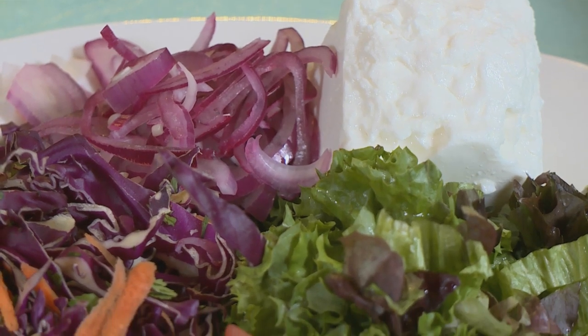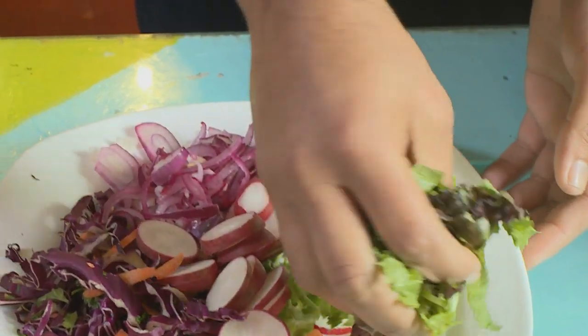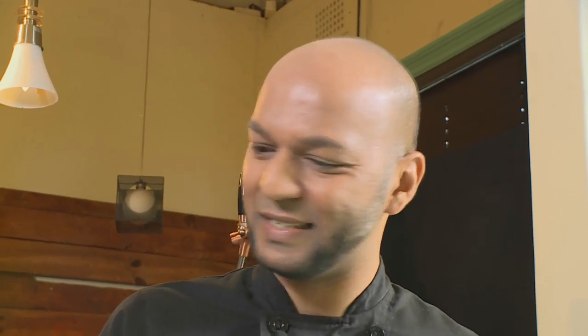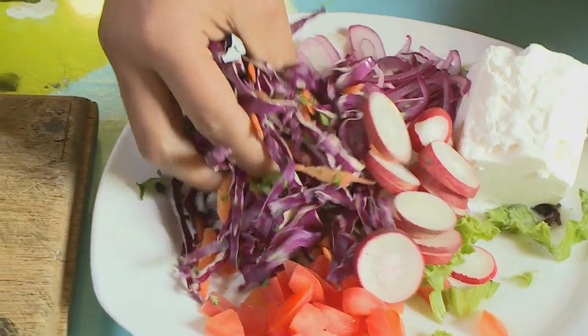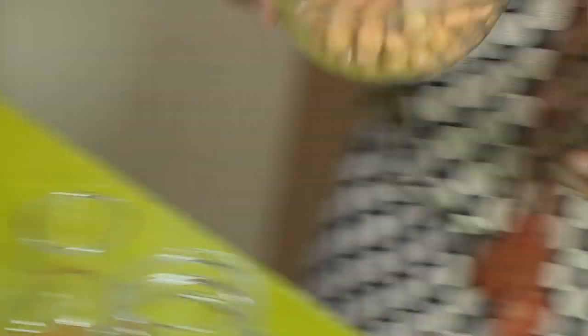To accompany our East Coast seafood potjie, we're now going to make a delicious salad jar. The great thing about a salad jar is that we're able to take it wherever we need to go — it's very portable, very mobile. I always like to start off with something green and leafy such as lettuce. Here I use frilly lettuce, followed by some red cabbage mixed with some grated carrots. Can you please pass me the chickpeas?